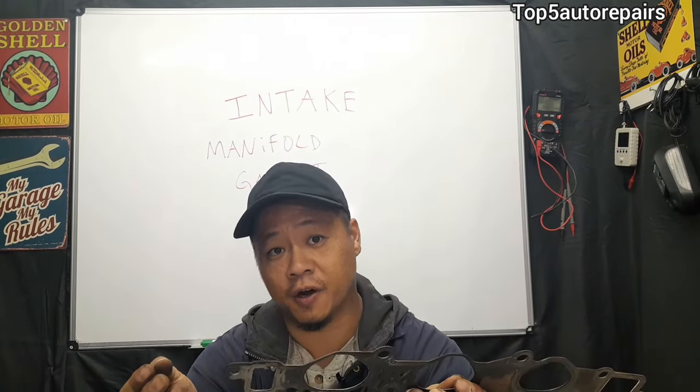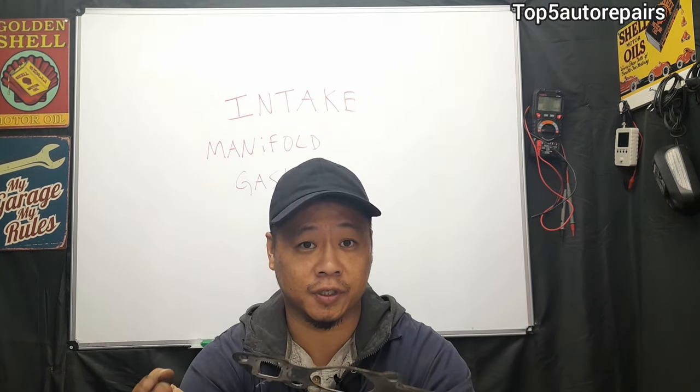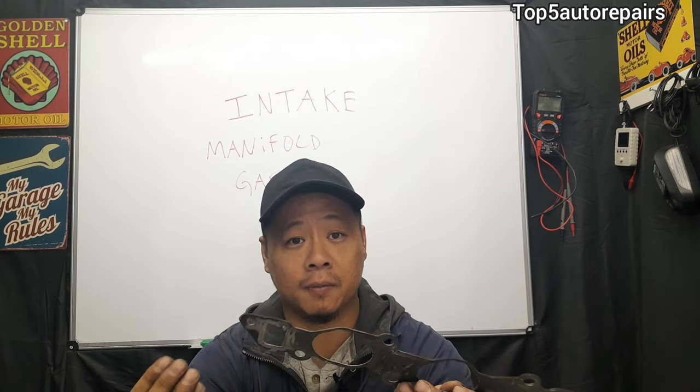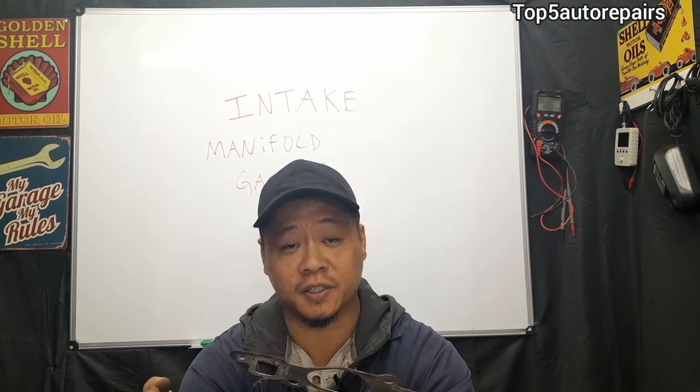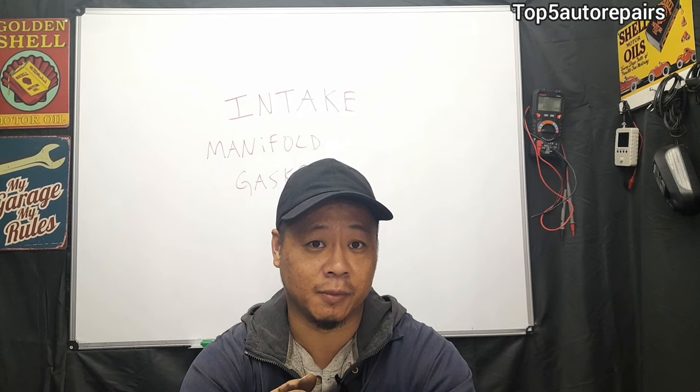The next common problem is going to be engine misfire. If the vacuum leak is severe enough, you're going to get an engine misfire triggering a P0300 code, which is random misfire. You may also get P0301 up to P0308, basically cylinder number one through cylinder number eight.